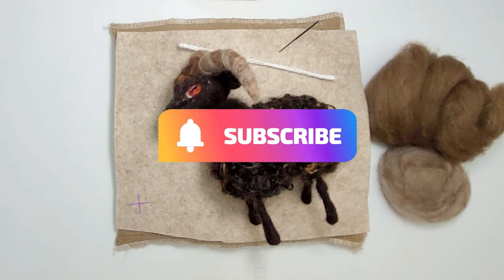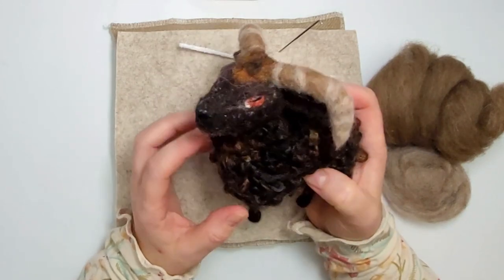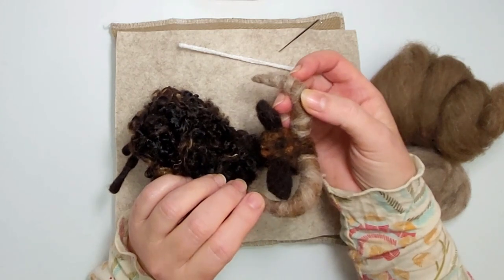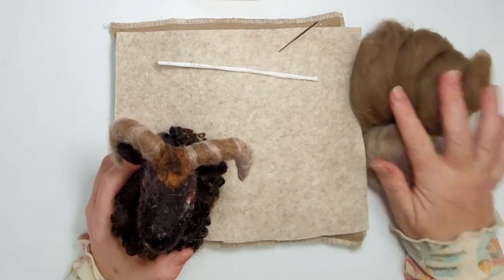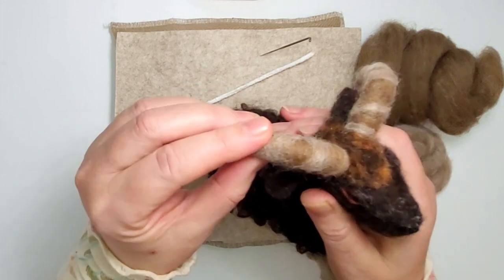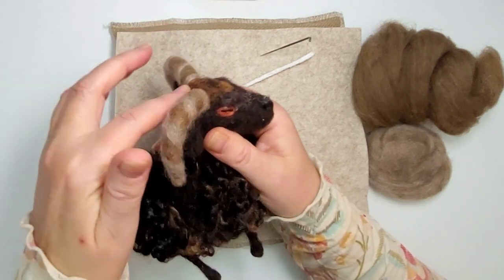Hi and welcome to the Felt Hub with me Sandy from Lincolnshire Fen Crafts. I thought I'd do a quick tip tutorial today on how to make needle felted horns for your animals. I've got this gorgeous Hebridean sheep here, and I'm not a big fan of clay — I always like to try and use wool. These horns sit really snugly on the head with no unsightly lumps or bumps.